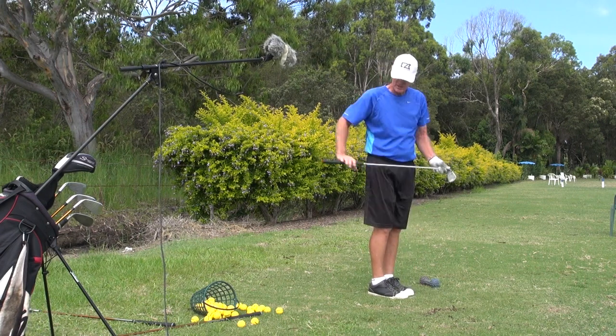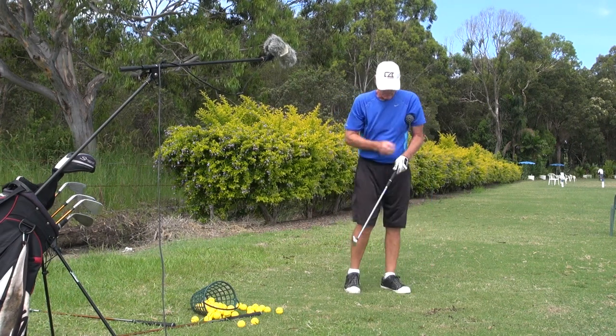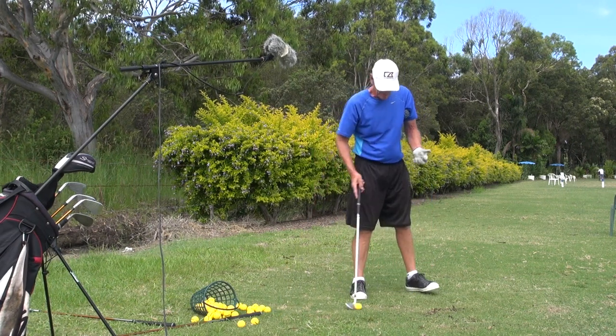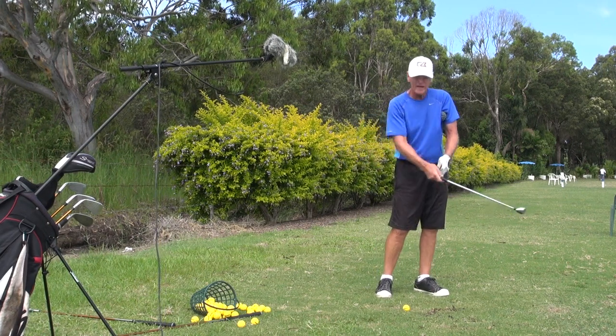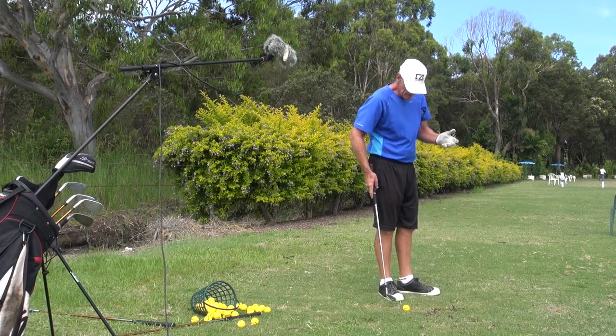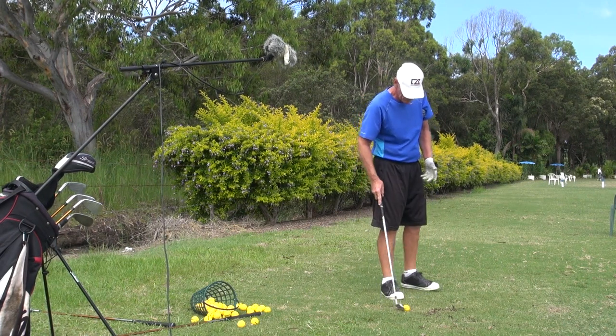That's a beautiful shot — dead straight, solid. It feels leisurely because my arm is moving at the same speed as my body. And when you're pitching the ball, most people have their arms running off from their body — this is a perfect way to pitch the ball.